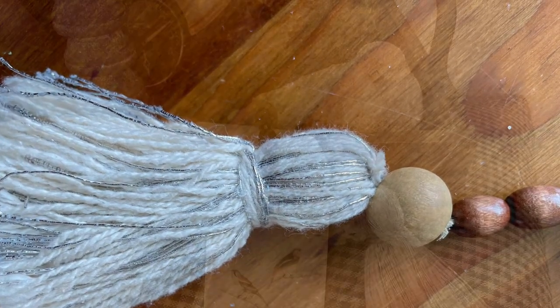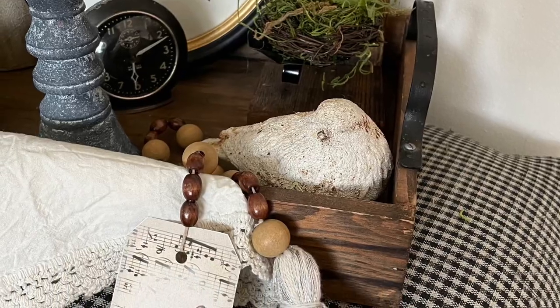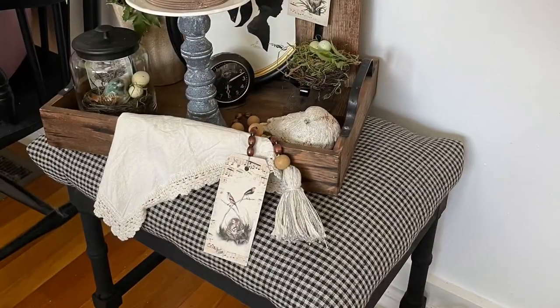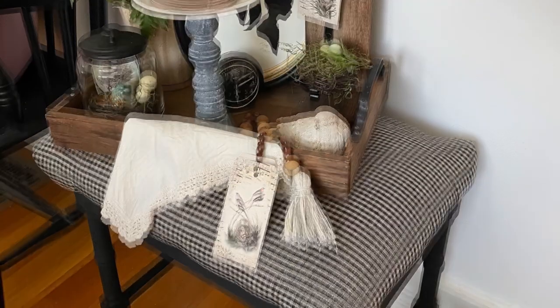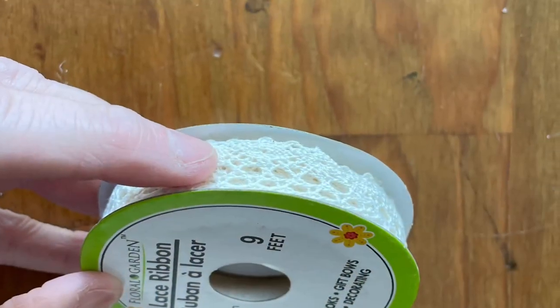Once I got it all together, I made sure it was nice and tight with no gaps in the string. I went and put it on my little tray with a bird and some other items I had made in my recent spring video. I love the way that came out — I love using these tags. They're just a quick, easy, and inexpensive way to dress something up. You'll have to let me know what you think about that.